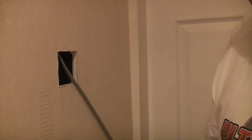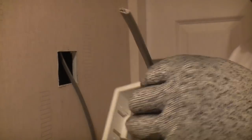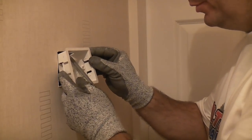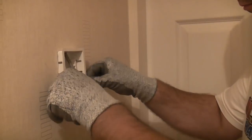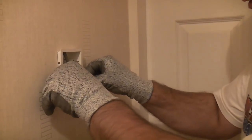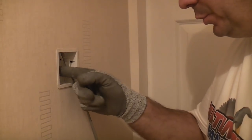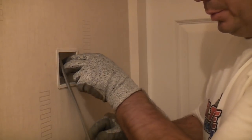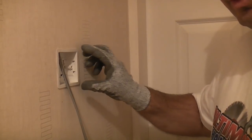Now we've got the cable through, I'm going to fit the back box. I'll feed the cable through it — it doesn't matter that it's too long at this point — and then push it into the hole. That is a nice snug fit. Once it's in there we can push the lugs out to the sides, and when we tighten the switch up that will grip the plasterboard and hold the back box firmly in position.